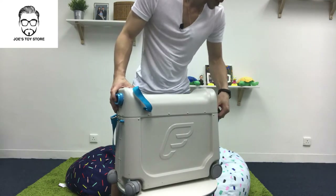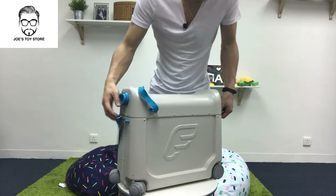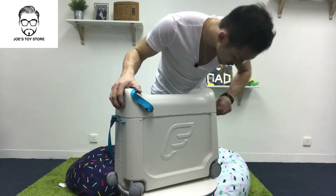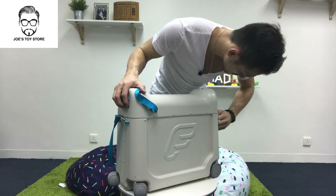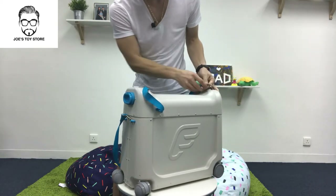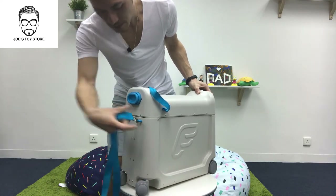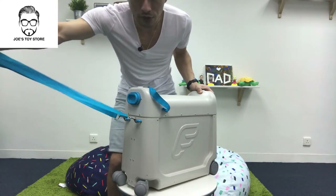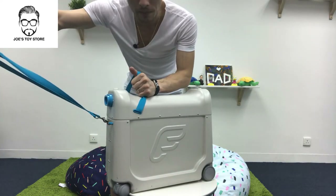Or what we can do as parents is have this locked up and then we can actually pull it for the children. So all they have to do is just hold on like as if they're riding a horse and then we'll pull it.